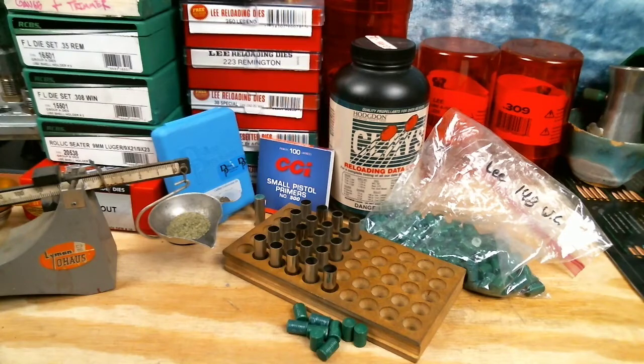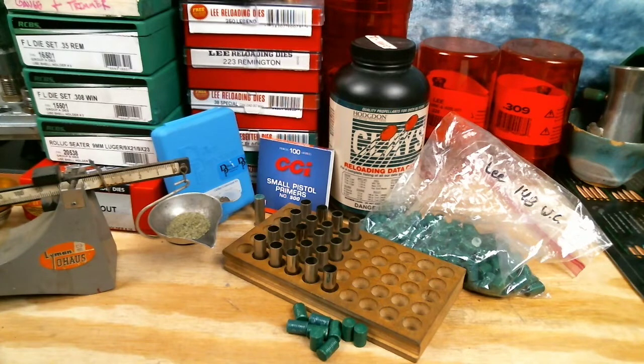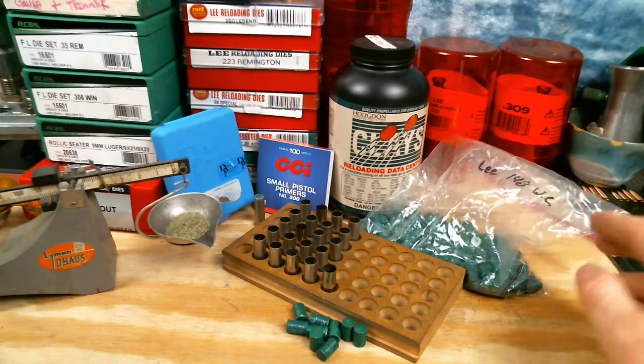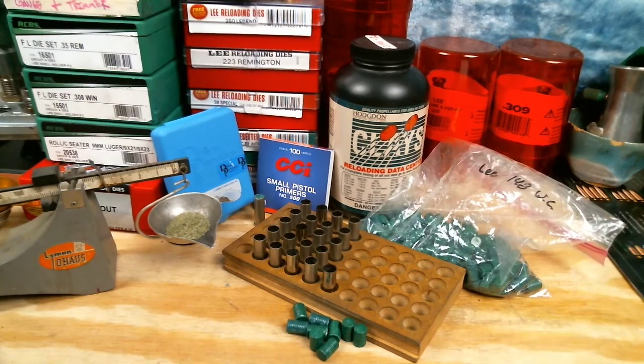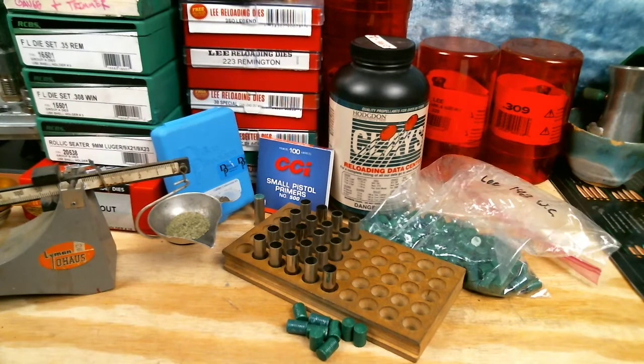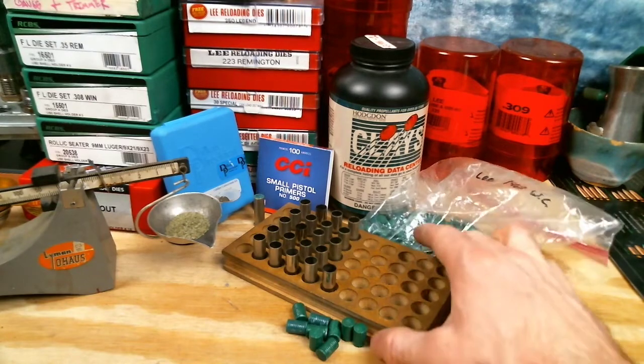Welcome back to another fun reloading video. Today we're going to be loading up some of the Lee 358-148 wadcutters on behalf of Booze and Bullets — he sent me a care package earlier in the month with some wadcutters to try out, and we're going to throw them into the 38 Special today. I'll try and make this a quick one, so we'll go over our components real fast.